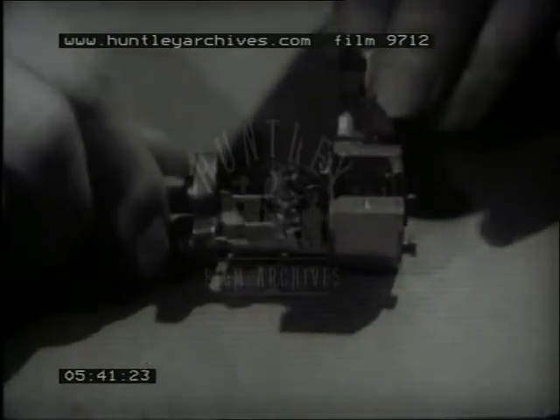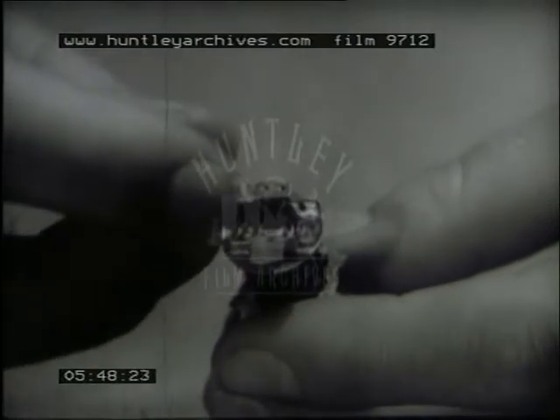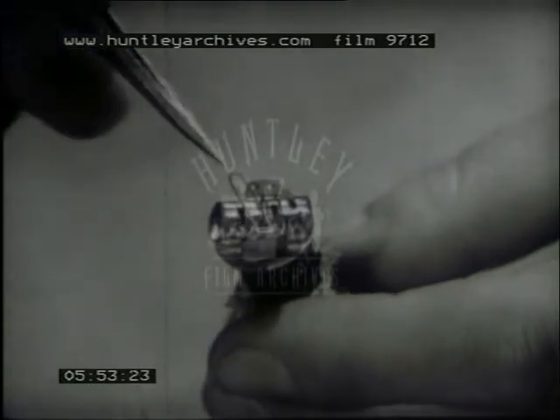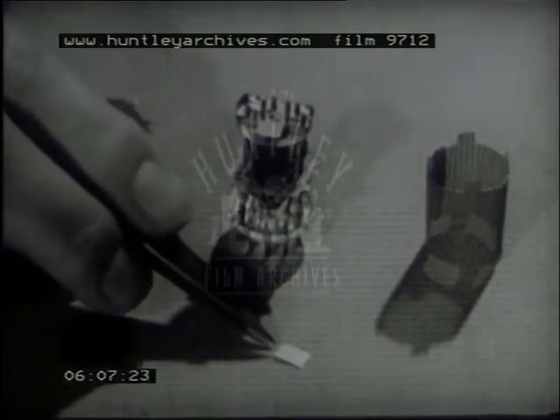When all the connections have been welded, the assembly is taken out of the jig and a few further components added. The heater is threaded through the cathode tube, and its ends welded to appropriate wires in the base. This small plate helps in dissipating heat by radiation, so keeping the control grid cool and reducing the risk of grid emission. It will be welded onto the control grid backbone wires.